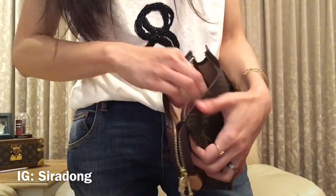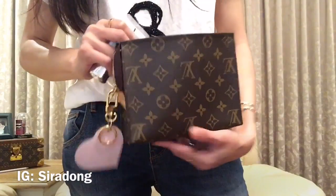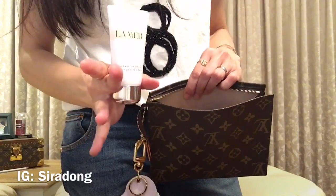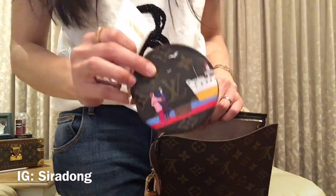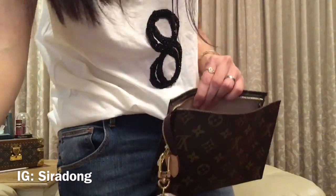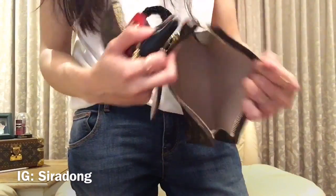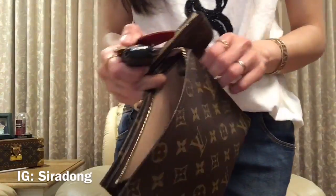I don't carry a lot in this one — usually I use it just for my essentials to work or when I go out for a quick lunch. So I have a hand cream, a round coin purse, and a Dior lip sugar scrub, plus my keys. Inside there is just one large compartment, and the capacity is quite good — you can fit a lot of things in even though it's small.